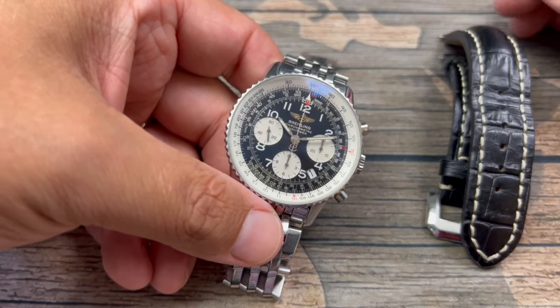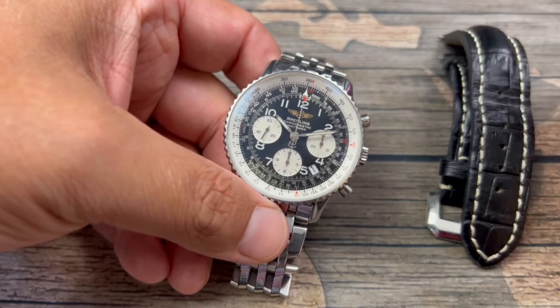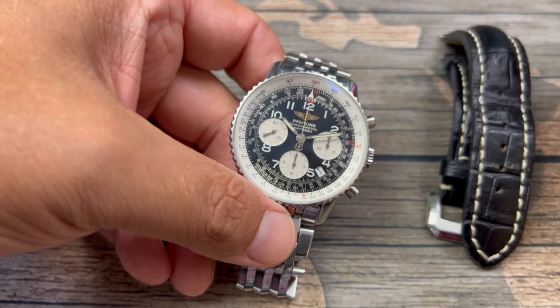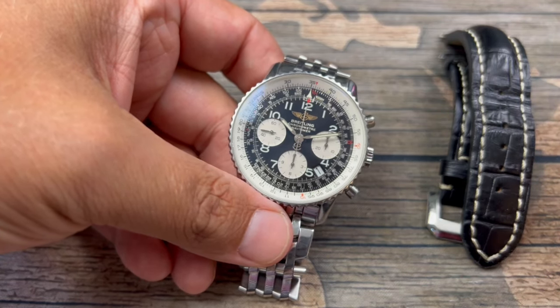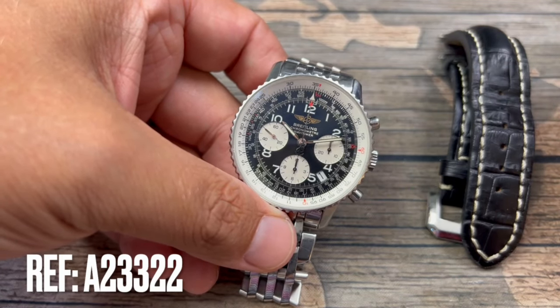What we're doing today is the long-term review of the Breitling Navitimer. I've had this now for almost a year and I wanted to give you guys how it has been on the wrist, as this is the watch that I wear most often. This particular version is the reference number A23322.